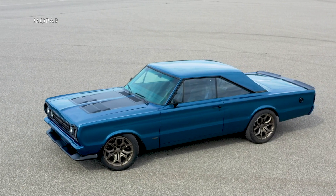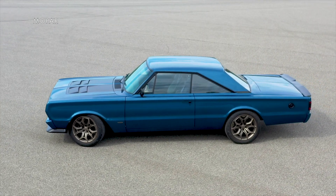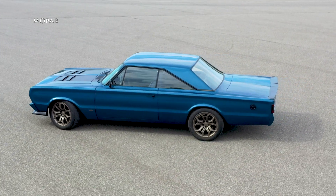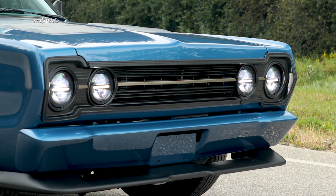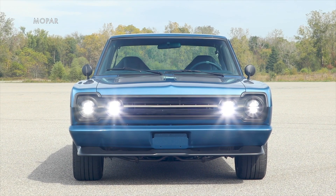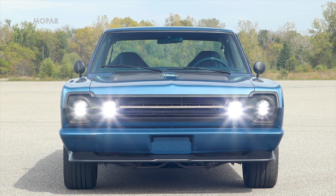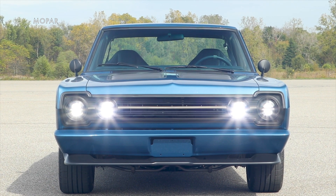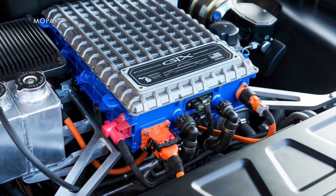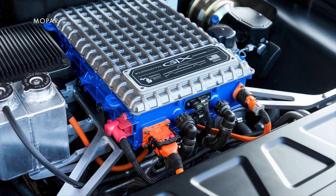Mopar has revealed the very cool build it's bringing to the SEMA show in Las Vegas this year. It's a 1967 Plymouth GTX that's been restored and modified with an all-electric drivetrain. They didn't just swap the body onto the platform of the upcoming Dodge Charger Daytona, but they did borrow some parts from that vehicle to create an E-Crate motor that could potentially swap into any classic car.